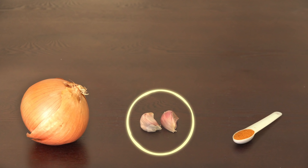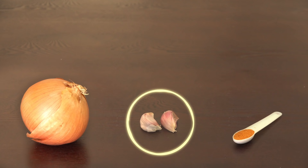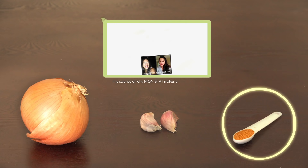Garlic and onions are members of the same allium family, so garlic also has an insane amount of antibacterial and antifungal properties. Garlic also has a high amount of sulfur and stimulates blood flow to the scalp. On top of that, it has tons of zinc and copper. The cayenne pepper has capsaicin in it, which is a powerful bonus because it also increases the stimulation of blood flow to your scalp.